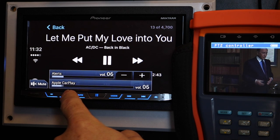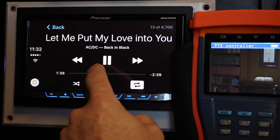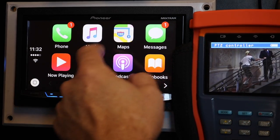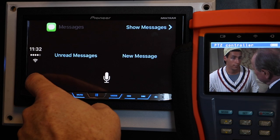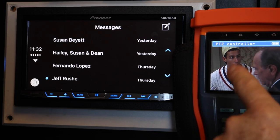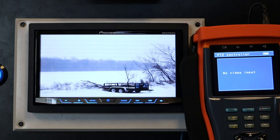Volume up — so we have music playing. Go ahead and select pause, come back here. We have full functionality of CarPlay, and while we're doing this we have our DVD playing on the rear screen.